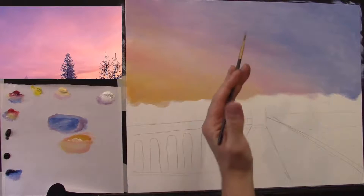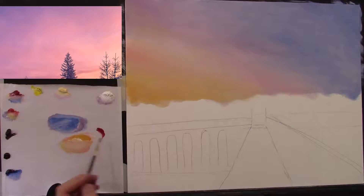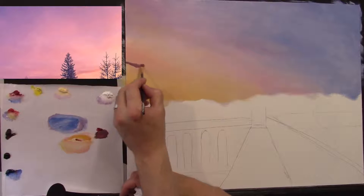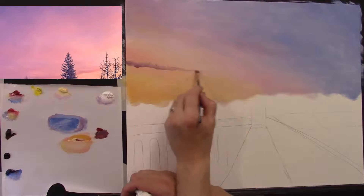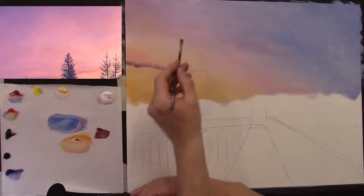Let me clean my brush and make sure it's nice and dry. I'm going to take some crimson and some burnt umber — give that a little mix. It's a bit dark so I'll add a touch of white, and then a touch of cobalt blue — so it's a nice plum colour. Let's add a couple of clouds swooping down across the painting. I didn't put too much blue in because it'll go green with the yellow, so I'm keeping this on the red side.